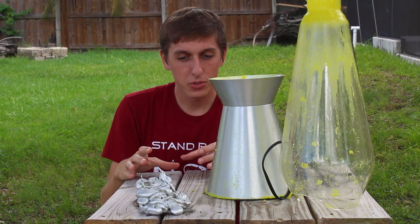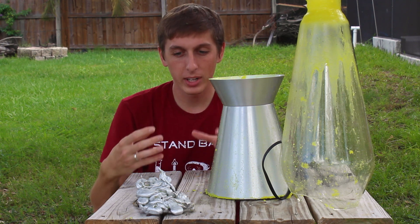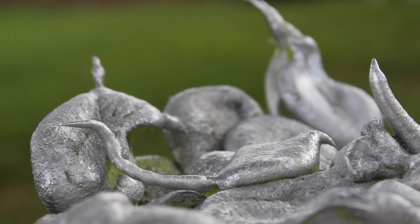But this is kind of cool — when I poured in the molten aluminum, it didn't just go straight through the glass. It kind of cooled down at the bottom and left me with a little Jabba the Hutt molten aluminum type figure.